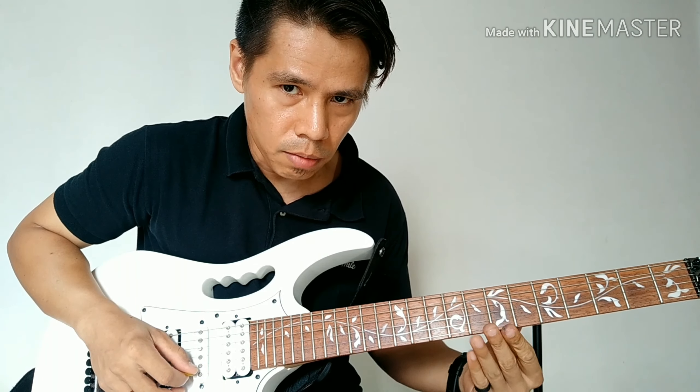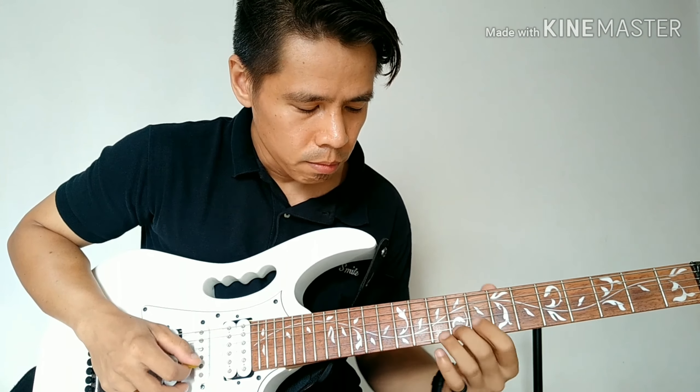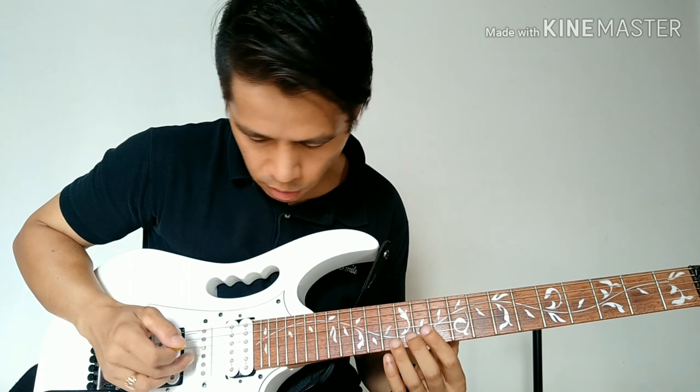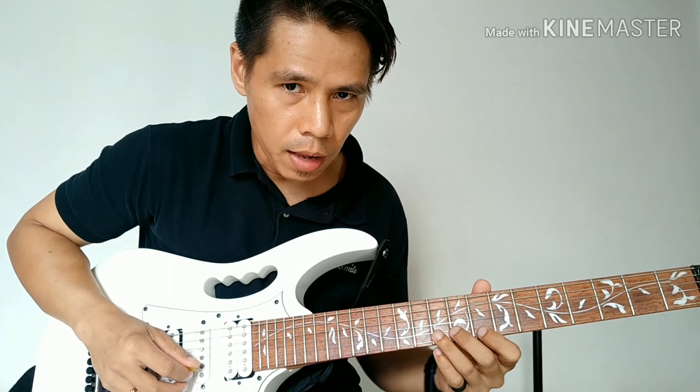Ulitin mo lang yung panina, pero pagdating mo dito sa 7th fret, ipipig mo na, masasama na nga itong B-string. Mag-alternate siya.